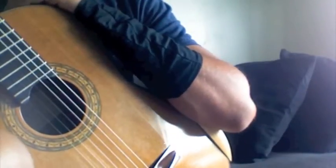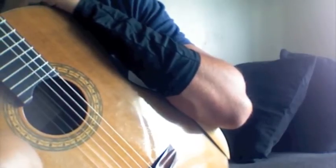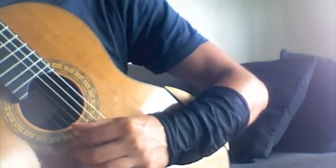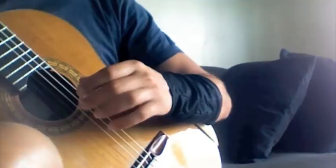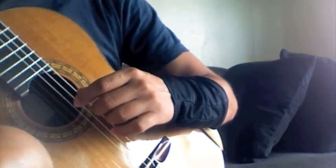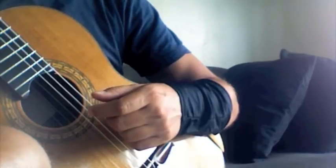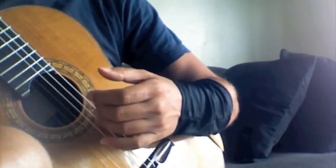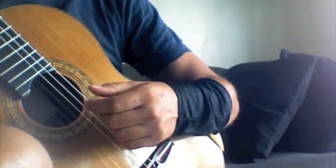Hello everybody, how are you doing? I hope everyone is well. I've been asked many times about scales and building speed with the right hand, whether it's free stroke or rest stroke. I decided to show what I normally do as a warm-up and to prepare for any scales in a piece, or just to feel in shape in general.